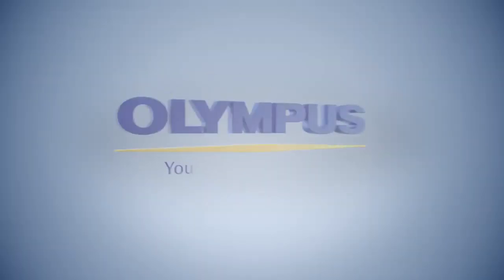If you would like more detailed information regarding these products, please contact your Olympus colleagues in your region, or alternatively check our website at olympus-lifescience.com. Thank you very much.